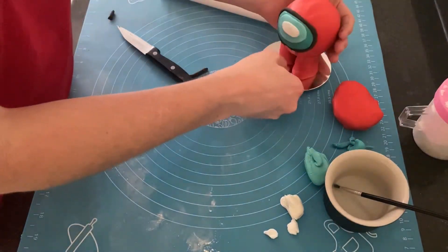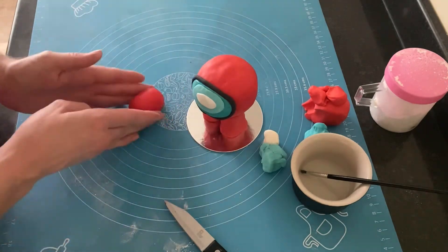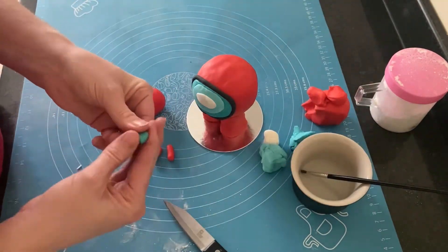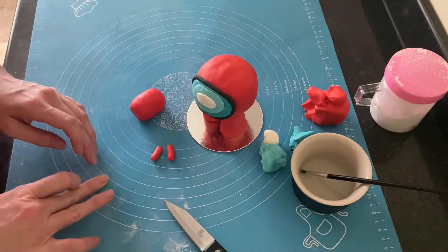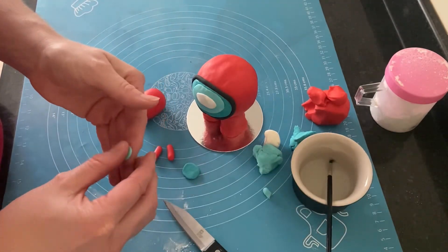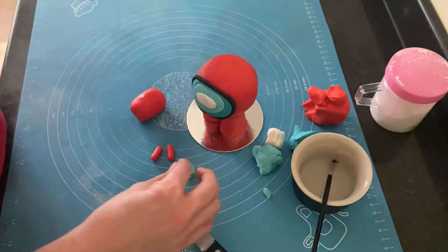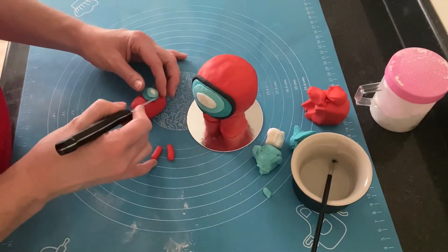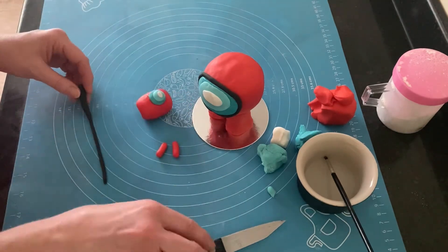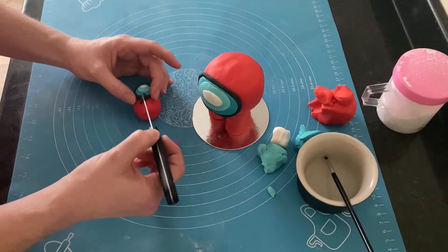To make the baby Among Us character, I rolled out an oval of red fondant and measured it in place. To make the legs I rolled out two little sausage shapes. For the face, I started with the dark teal again, rolled it into a ball and flattened it into a circular shape. Then I took some pale teal, made a smaller ball, flattened it, and placed it at the top. I added a little white oval, popped it onto the baby character with water, then wrapped a thin black strip around the face, attached it with water, and cut it into place.